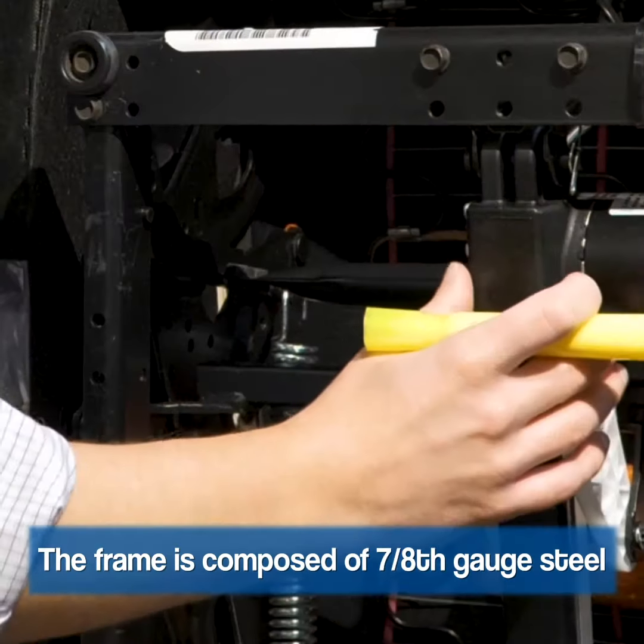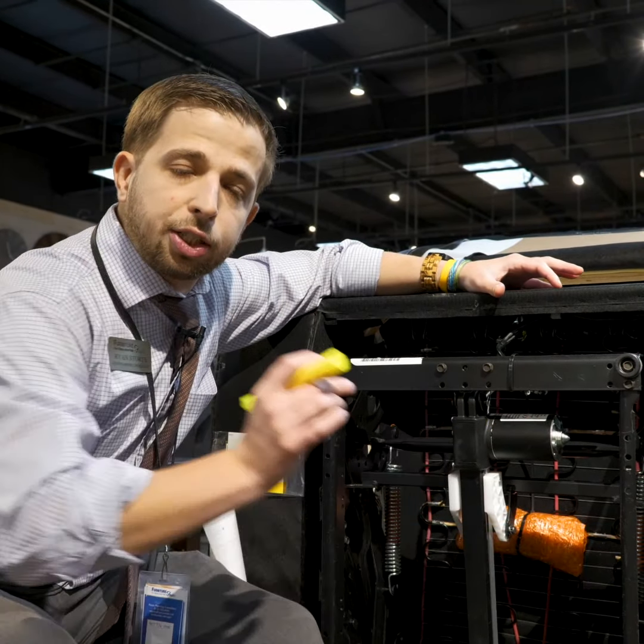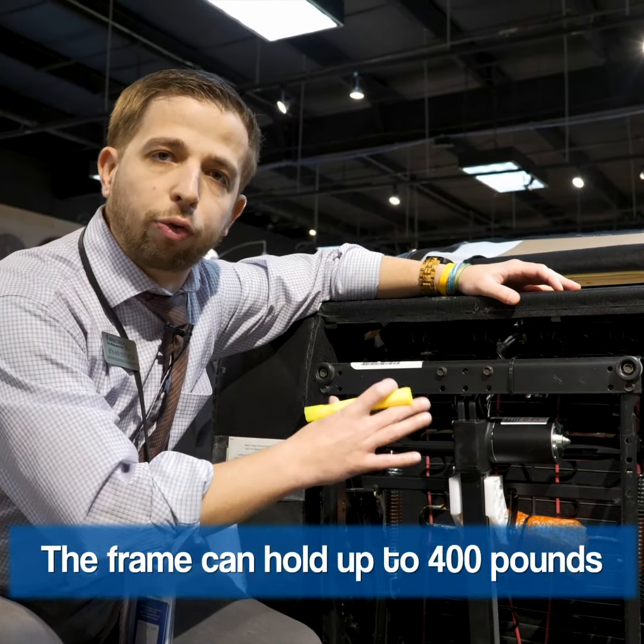You've got the 7th and 8th gauge steel frame on your mechanism. That's a great frame — it's going to hold up to 400 pounds.